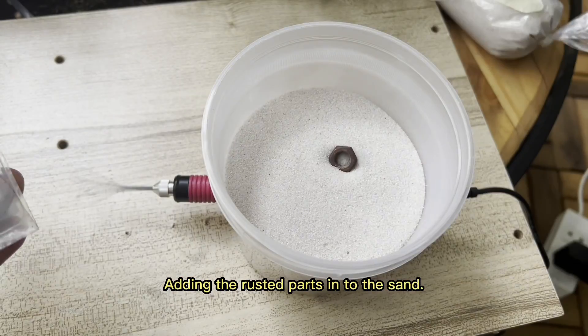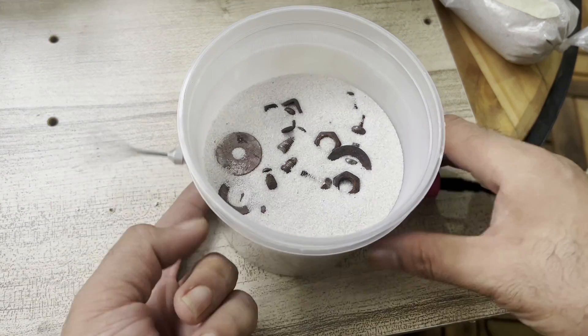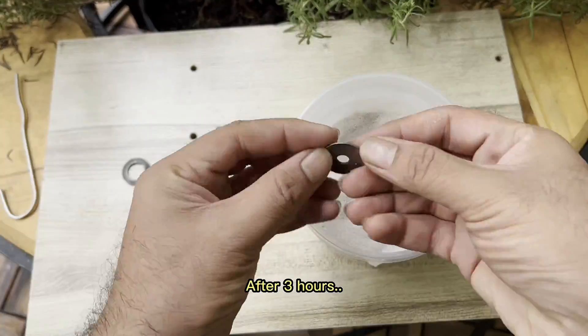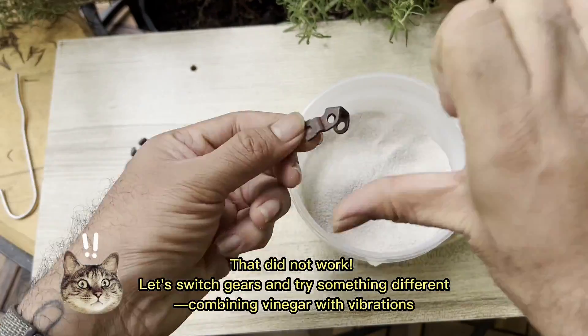Adding the rusted parts into the sand. After 3 hours, that did not work.